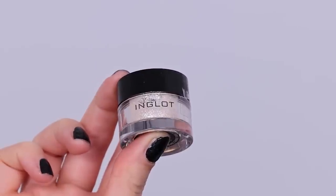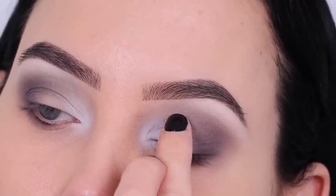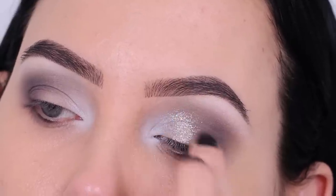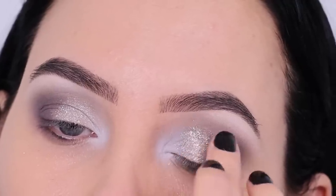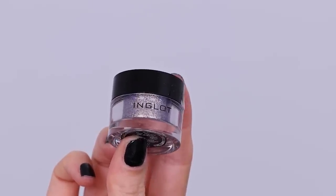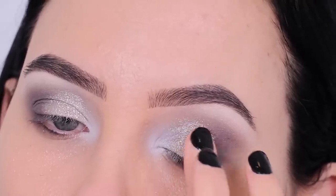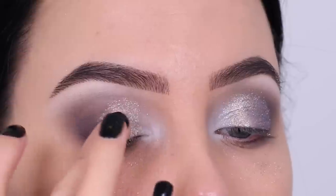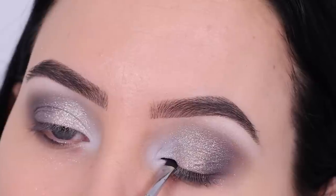Then I went in with a loose pigment from Inglot which is so pretty — I'll put the name in the description bar, and I'll also be using another color from Inglot. They're a little bit hard to work with because there's a lot of fallout, but they are so freaking beautiful. I'd say first do your eyes and then your face makeup so you still have time to remove everything that falls on your face. I applied this on the center of the eyelid, also slightly on top of that first color to melt the shades into each other.